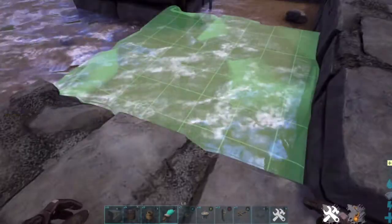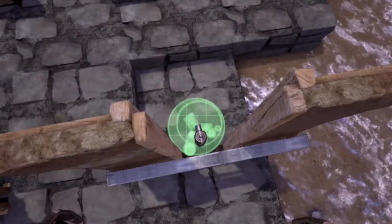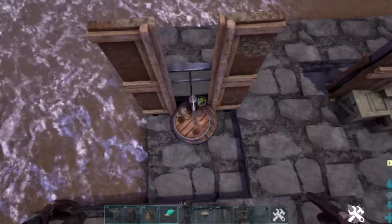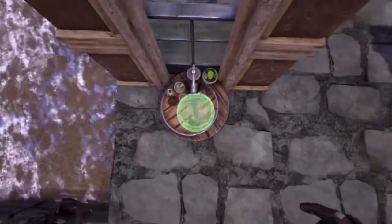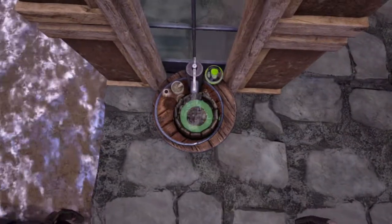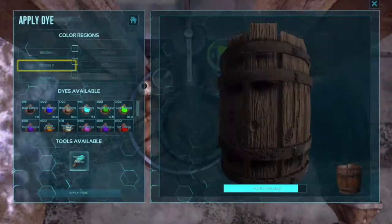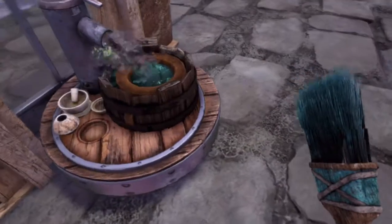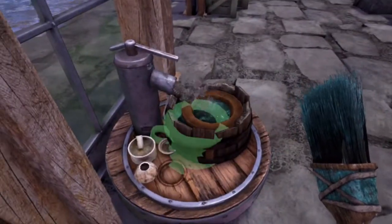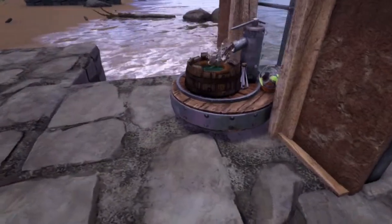Next, place your alchemy table and then put the original level foundation back. Next, use a barrel — try to place it where the water's coming out. Place a vessel directly inside of it, and then color the top of the barrel. There you have it.